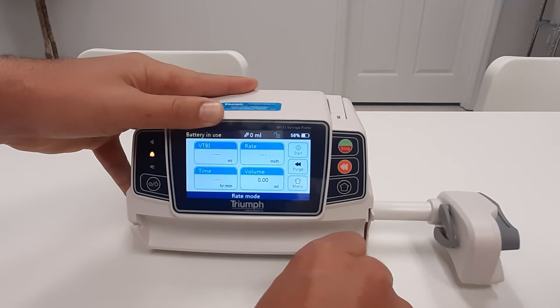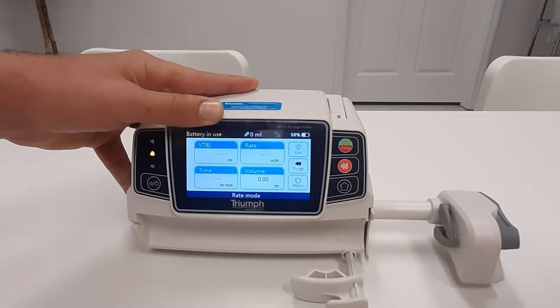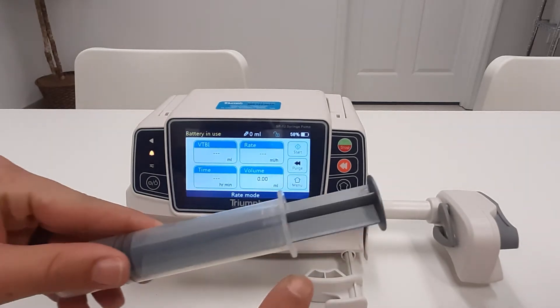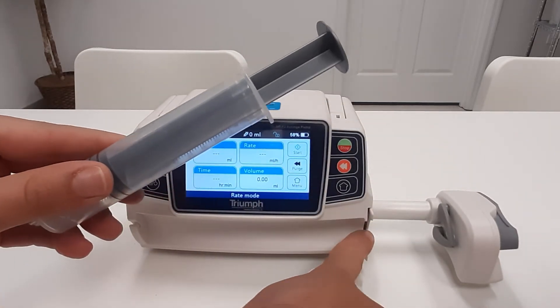Once turned left or right, the clamp will stay engaged. Install the syringe, ensuring the flange is seated fully in the flange holder.